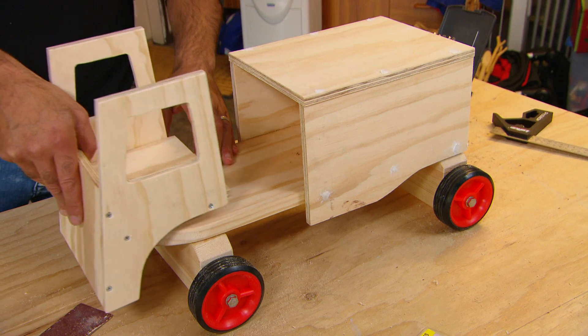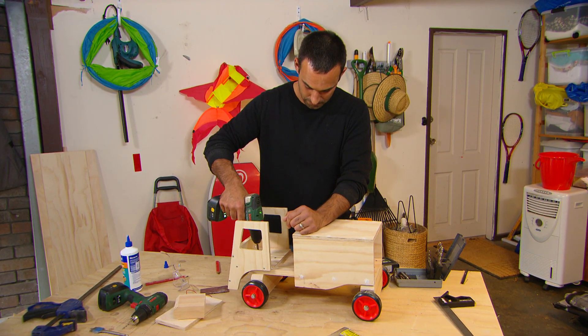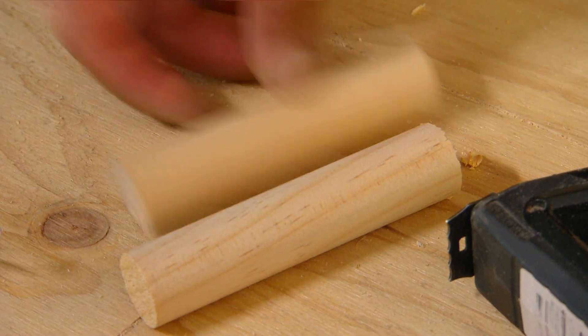Now that the front of the cab's together, I can screw it to the base. That works — I just need to make some steering now.